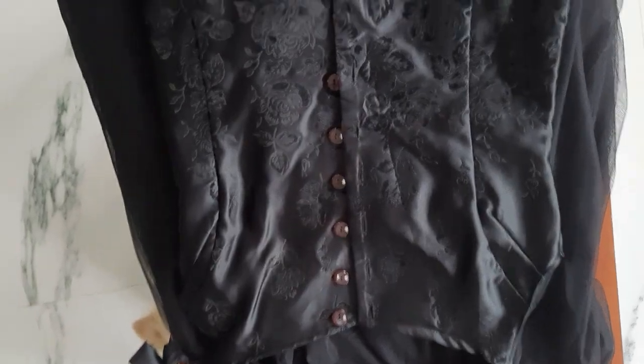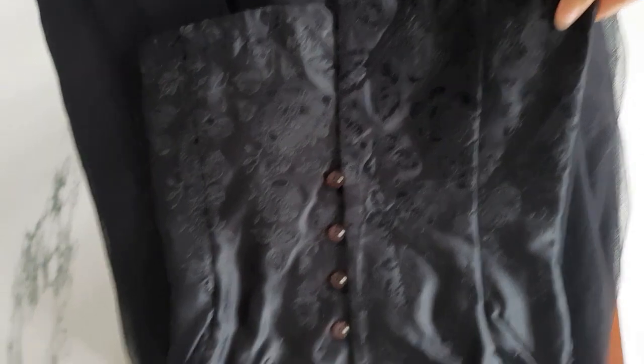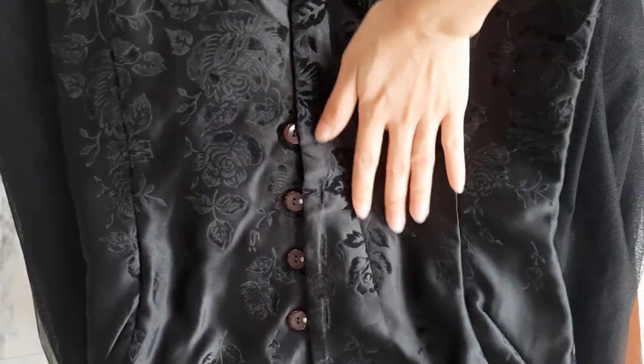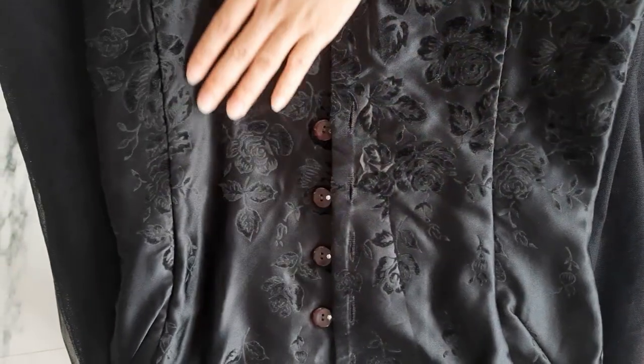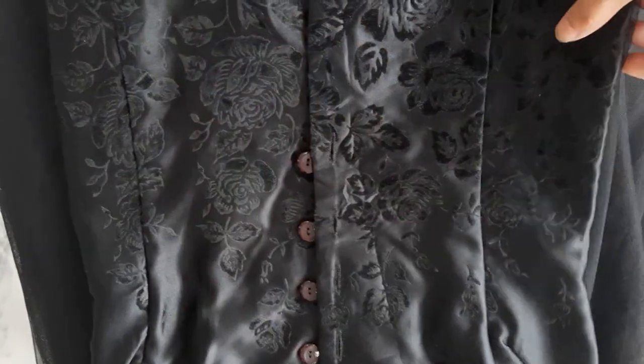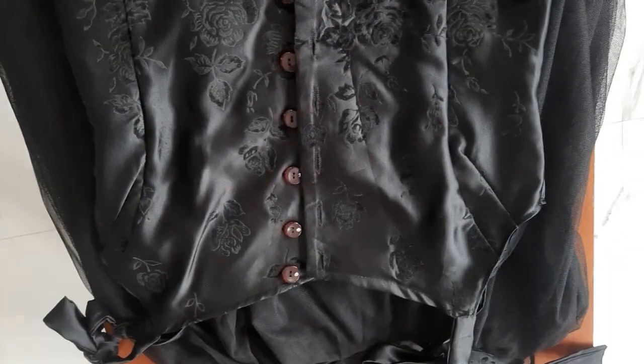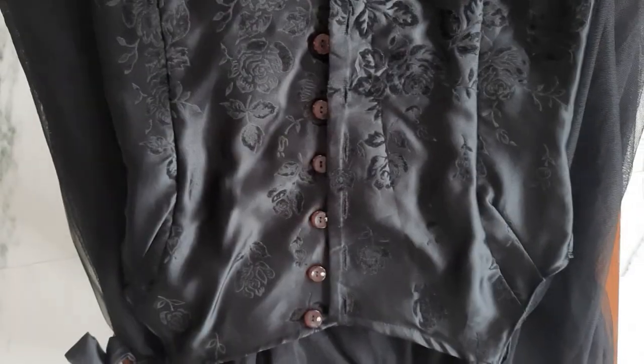And this right here is my top. This came out better than expected. I really, really love this detail — this print. It's so beautiful. Now let's put this on.